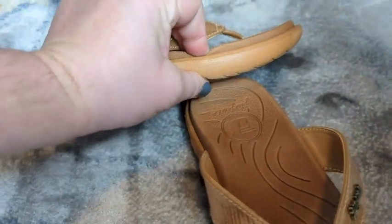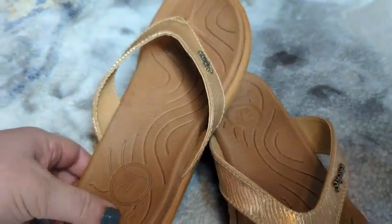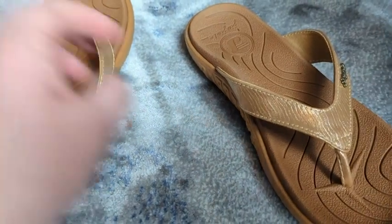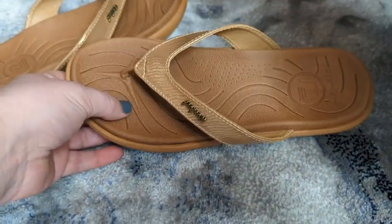There is so much cushion on these things — look at the squish on that. So the arch support is really nice as well, which is important to me because I have a really high arch, so my arch can really start to hurt after a while. But with these, I have no problems with that.